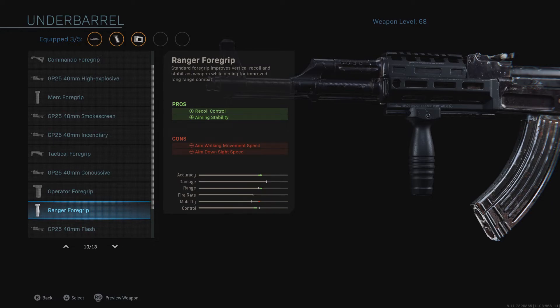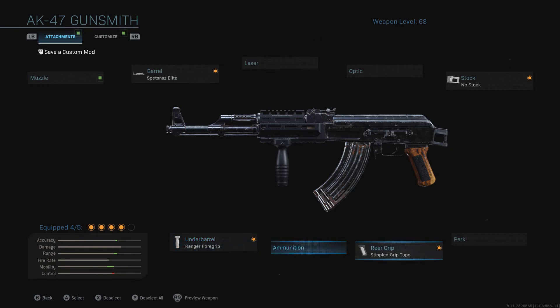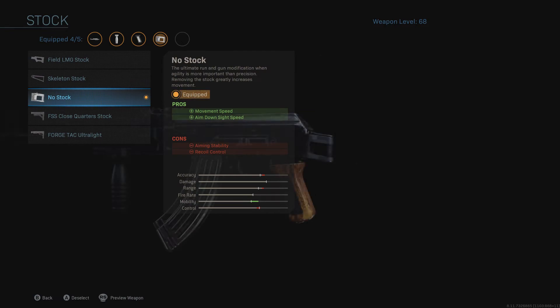The AK is a perfect example of a weapon to demonstrate this. Don't freak out when you see minus recoil control. The main things to focus on in Modern Warfare are range, recoil control, and ADS speed. If you have a perfect balance between all three, any weapon you build in the gunsmith is going to slap on any map.